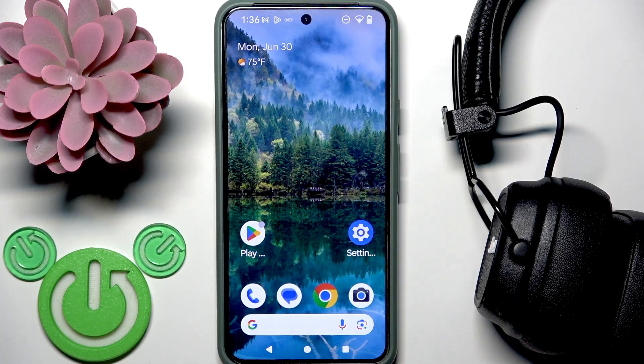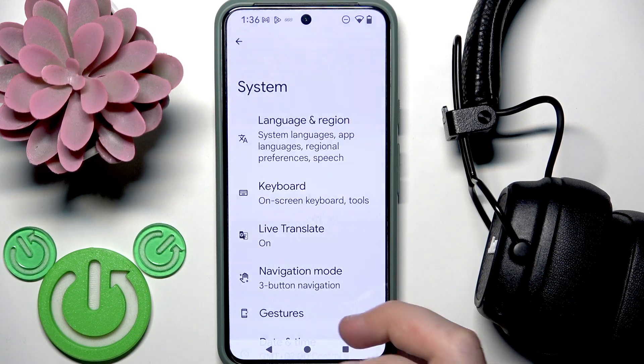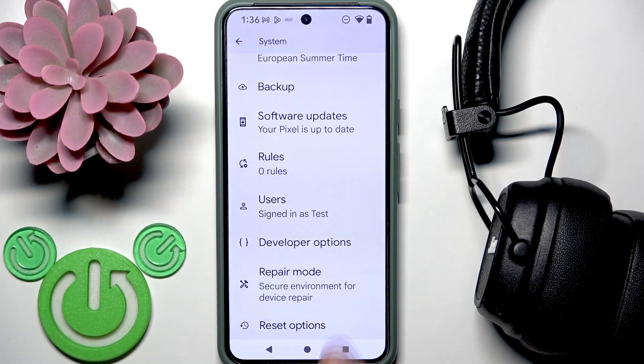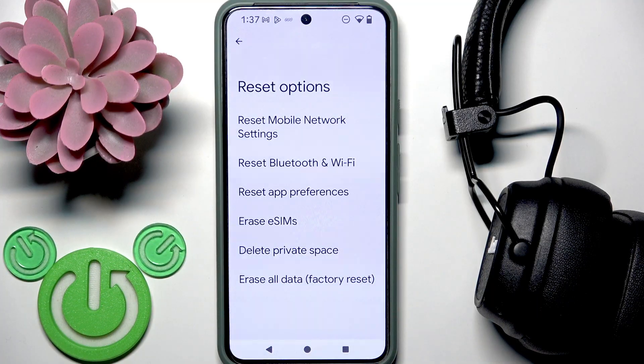The last step is to reset Bluetooth settings. On your Android device, open Settings, go to System, scroll down to Reset Options, and click on it. The second line says Reset Bluetooth and Wi-Fi — click on it. Note that once you reset it, you will completely remove all your saved Wi-Fi networks, so you may not want to do this.